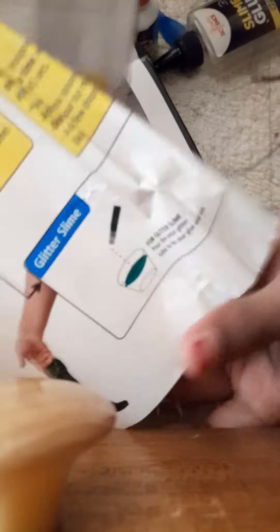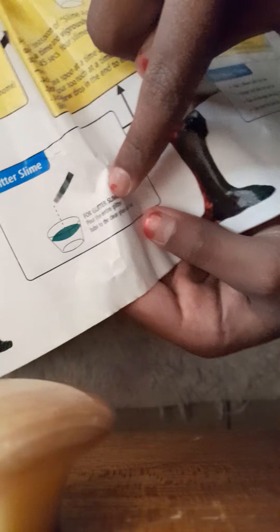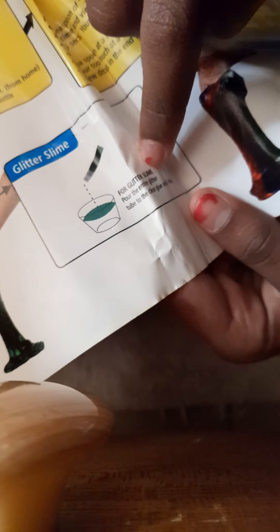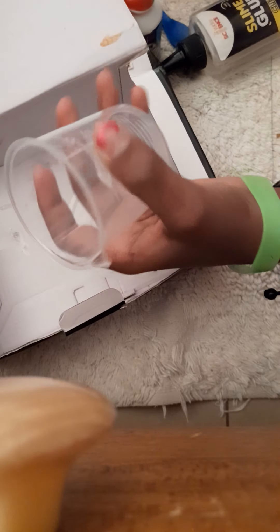That's blue I think, guys. So we have chosen glitter slime. What it says is: for glitter slime, pour the entire glitter tube into the glue and mix. So we've got this measuring cup — let's see how much we need. We're going to need 20ml of glue.